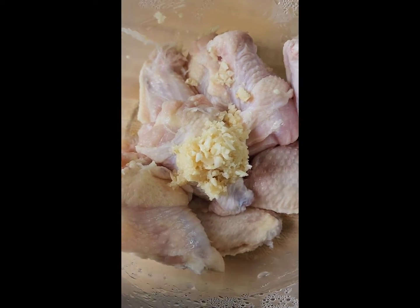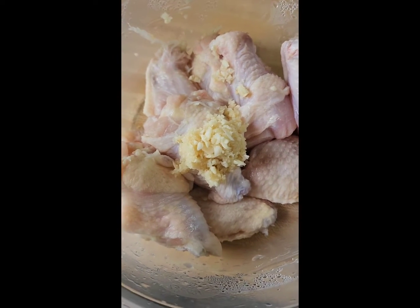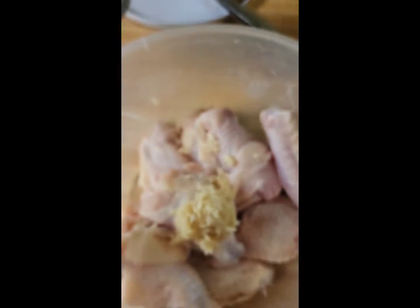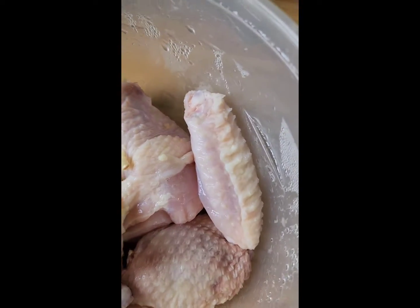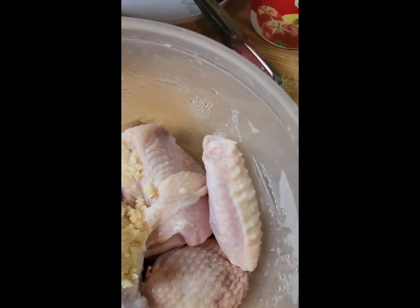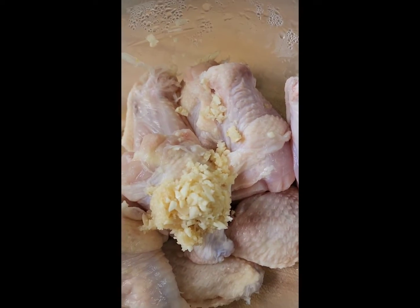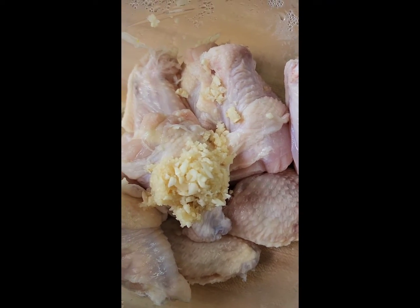So I have some chicken soaked in water with lemon juice. I am going to season this with some garlic, some Maggi chicken mix, some salt, some black pepper and some green seasoning. So let's mix this together.